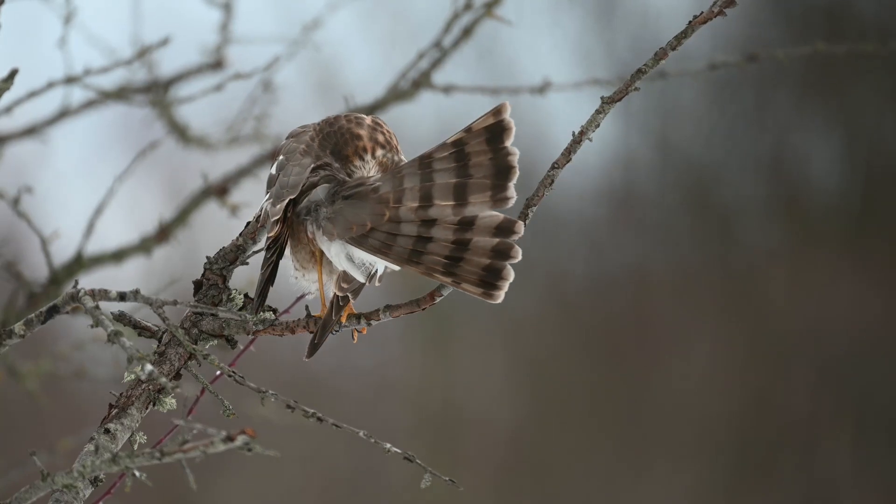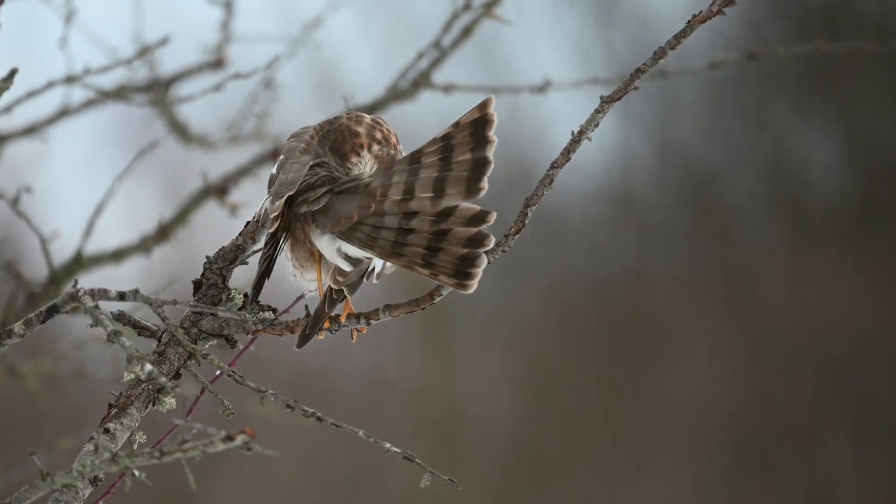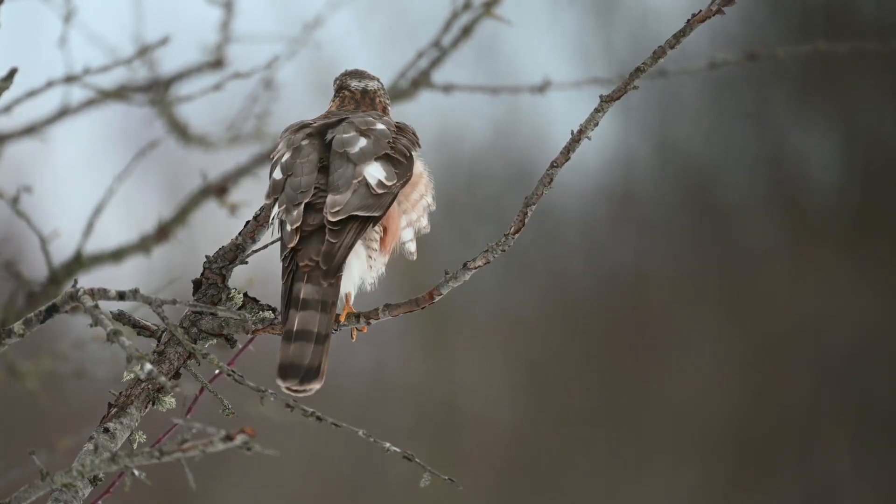You might also spot them in the spring, when males perform dives and climbs to impress females.